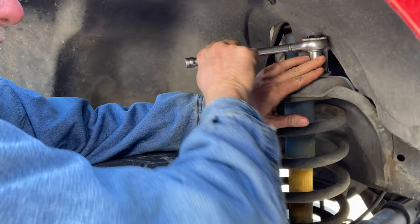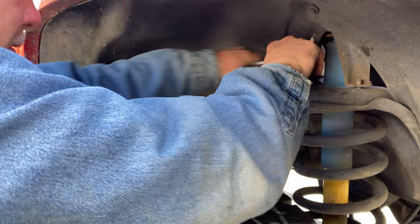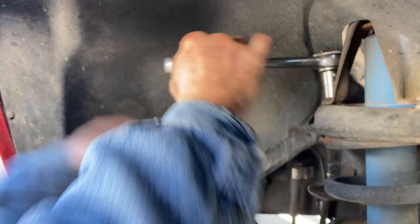Most of the bolts on this truck come off pretty easy - it's not driven in salt. You may have more trouble. I've had to cut one bolt off this truck so far, and that was on the carrier bearing. I thought I was going to cut one yesterday, but we got lucky. Cutting's hard.